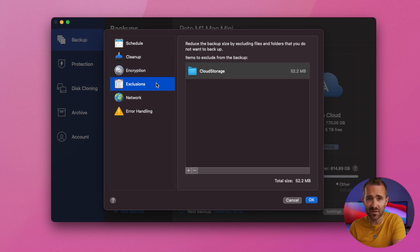Under exclusions, you probably don't think you're going to need to exclude anything. I've had to add in a cloud storage folder because I was having problems backing up Google Drive — so just exclude that whole folder, which we don't need to back up anyway since those files are stored in the Google cloud.